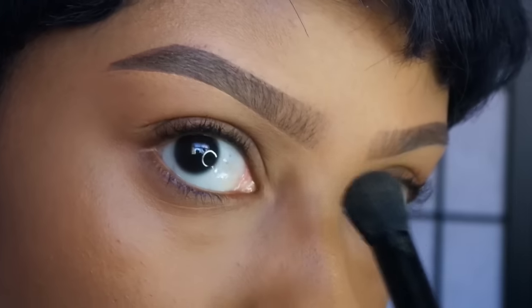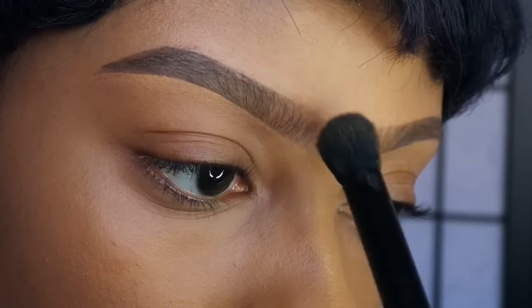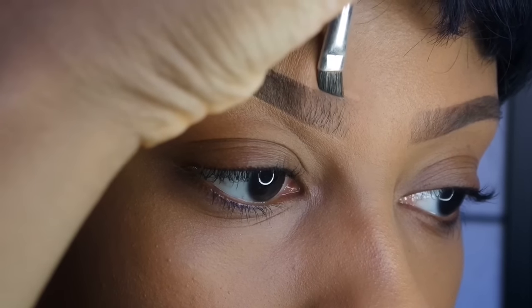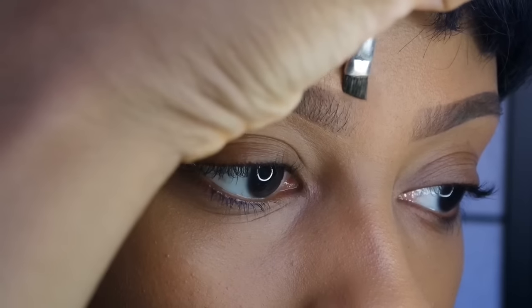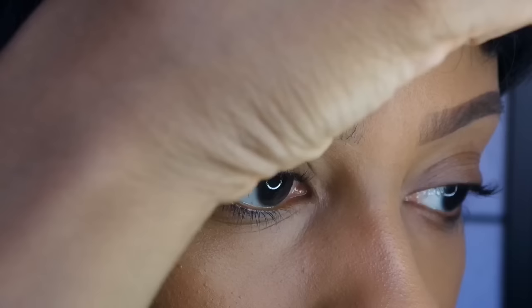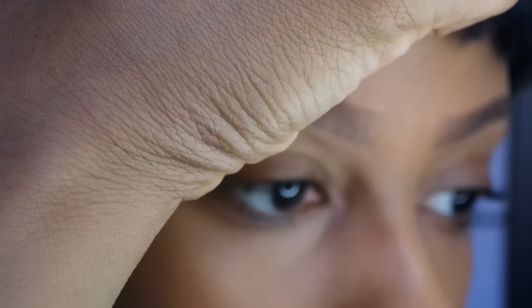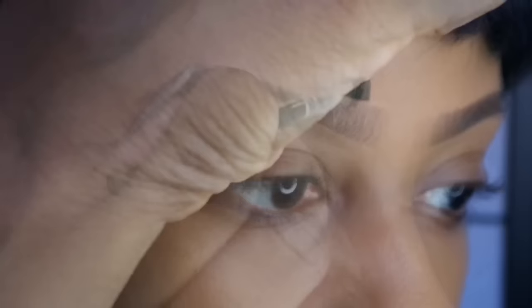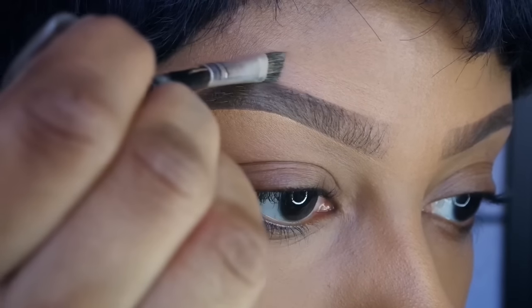I also like to take a concealer brush and just tap the front of my brow very lightly to get rid of any excess product. This next step is totally optional, but I sometimes like to outline the top of my brows — I just feel like it makes them look a lot sharper. I like a really bold brow, but if you want your brows to look more natural, don't do this.